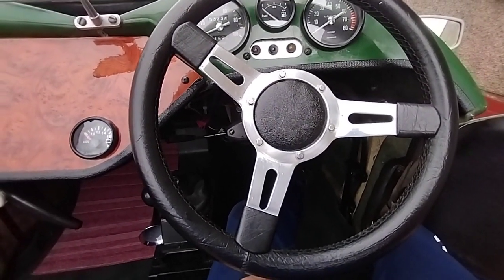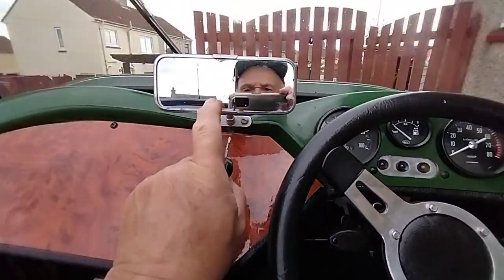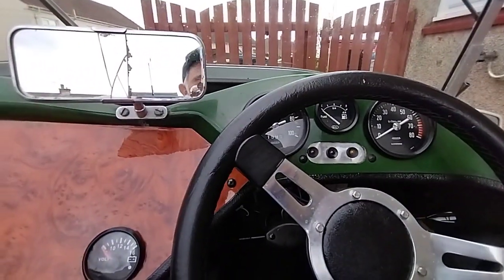So we'll see — maybe just a little bit of play somewhere that's making it do that. Successful day though, done quite well with it, but the next thing is a new mirror. See you now, bye bye.